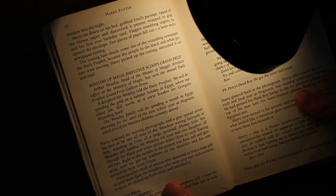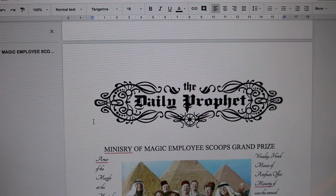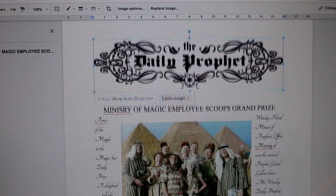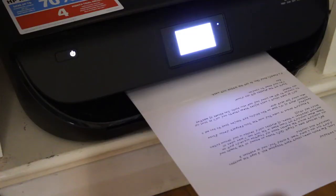In the book, included in Ron's letter, there is a clipping of the Daily Prophet's front cover showing the Weasleys in Egypt. I tried looking for a copy online to print out, however couldn't find one in good enough quality, so instead I decided to create my own, which will be linked down in the description if you guys would like to use it.